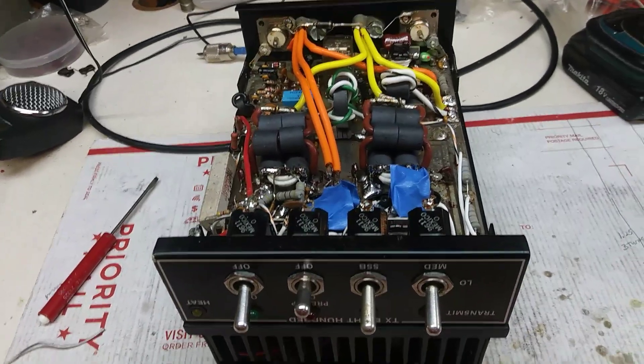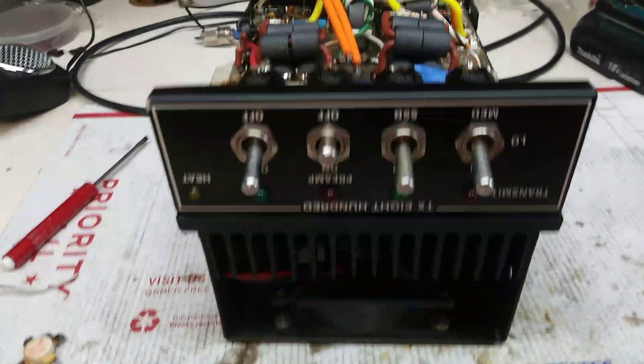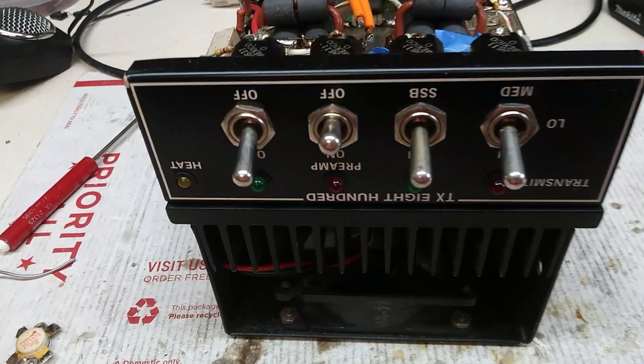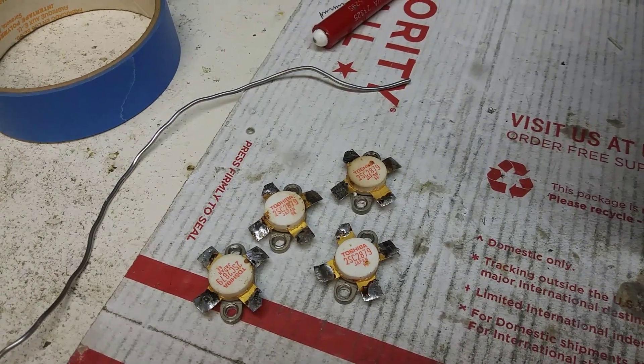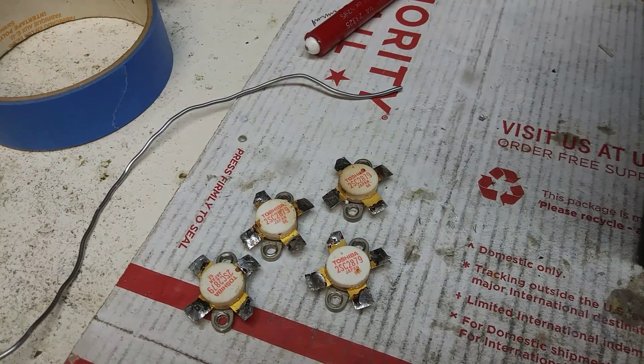Alright Jay, good morning to you. It's your TX-800. Here's your four Japanese soldiers — 2879 non-red dots — all match set.